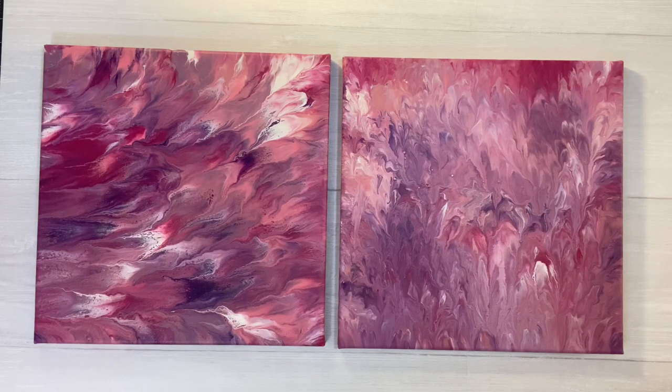Welcome back to Julie's Wreath Boutique. I know this is not a wreath, but that's okay — it's crafty. And in the age we live in with the coronavirus, I thought let's make something different.